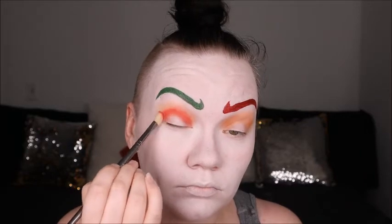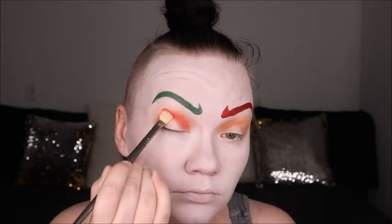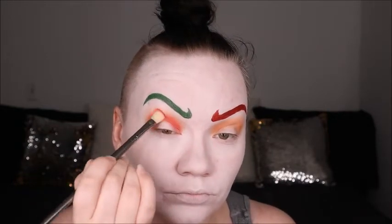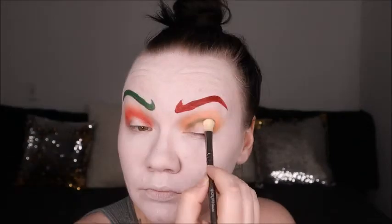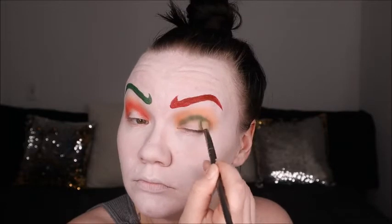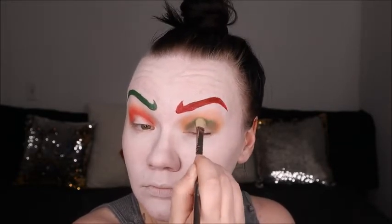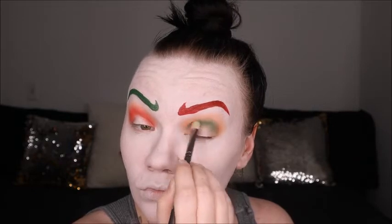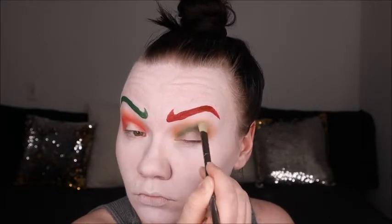We're doing a lot of opposites here — the green brow eye is getting the 'You're Kidding' shade from the palette. We're going in to create a halo eye on that side, blending the two colors seamlessly. On the other eye we're going in with 'Daddy' to create that halo eye, building up the color with a lot of patting motion rather than swiping. Patting builds and intensifies the color so it sticks — if you swipe you blend it out and lose some of that color.